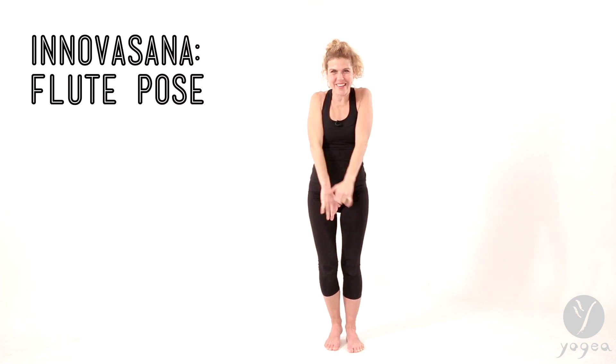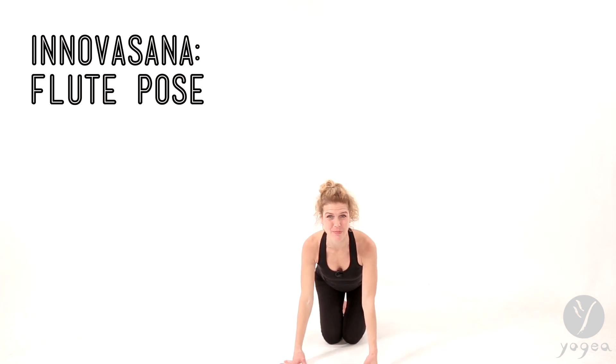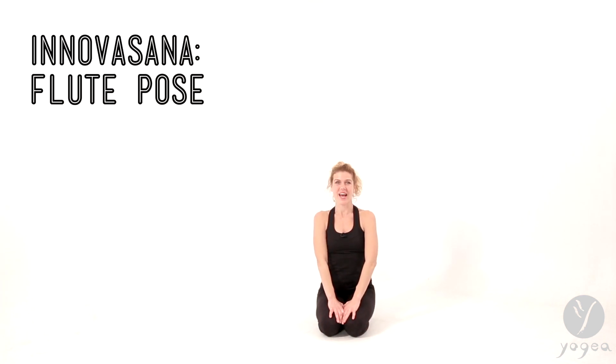And come back down. Thank you for practicing this Krishna-like pose with me. Subscribe to our YouTube channel, Yogaya Yoga, for other innovative classical poses, targeted routines, and much more. Have a beautiful day.